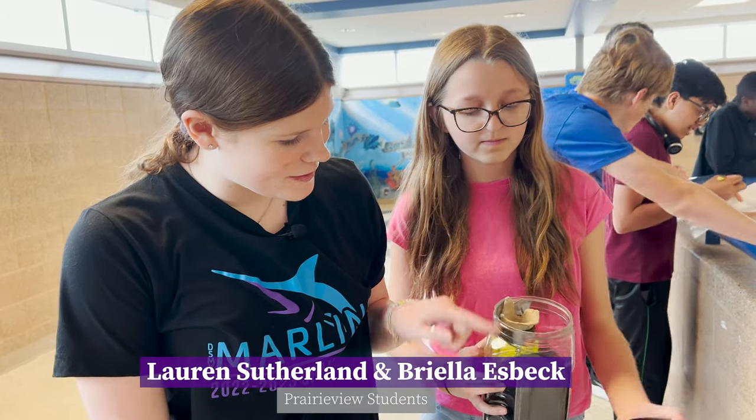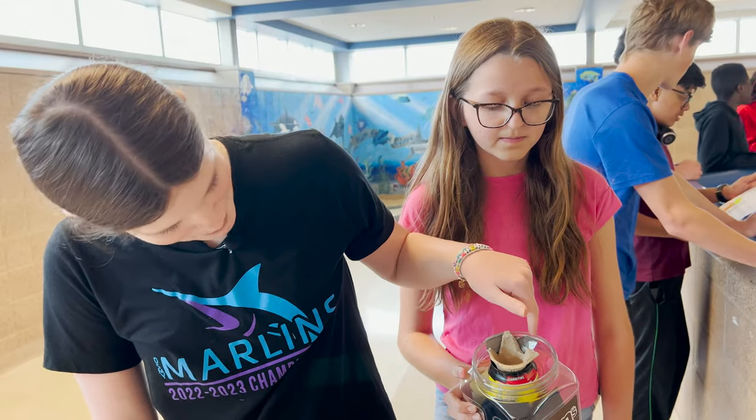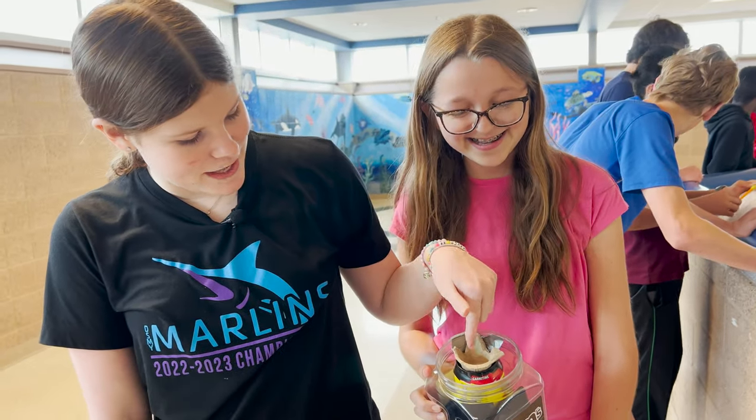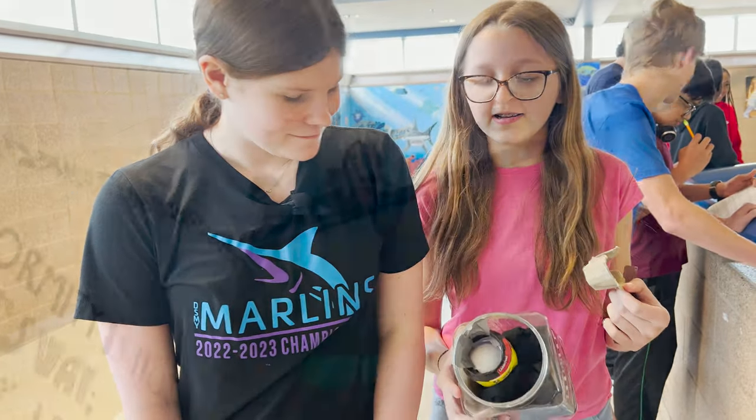We put like an M&M canister thing. We have pantyhose and this pop can, and we stuff paper in the pop can. And then we put a big — this from the egg — and then you put the egg carton thing like on top. The egg is in there.